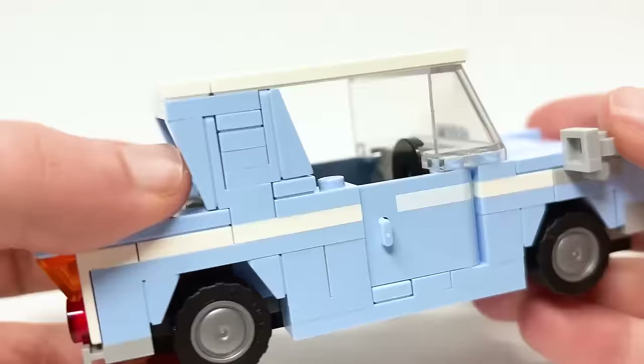There's a new slope piece here — I'll detach one to show you. It's a similar size and shape to pieces we've had but without the grill vents. That's going to be really useful in the future in a ton of new colors. This new longer cheese slope piece is actually a couple of different new parts exclusive to this set besides the opening car doors.